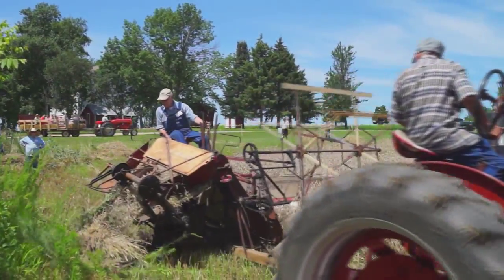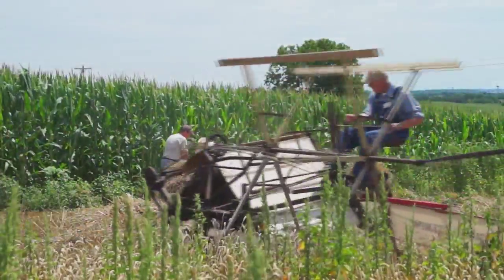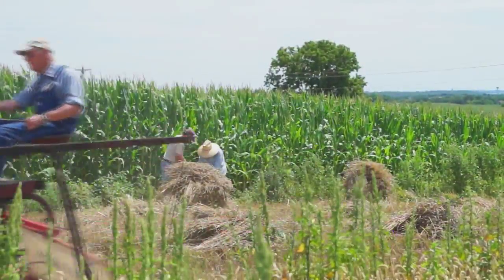The binding machine cuts and binds the wheat into bundles which are stacked into shocks. The bundles make it easier for carrying and transporting to a threshing machine.